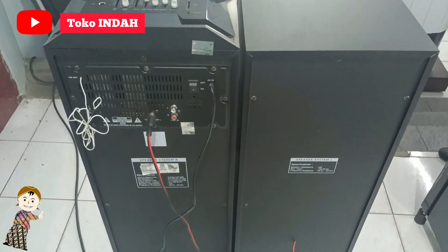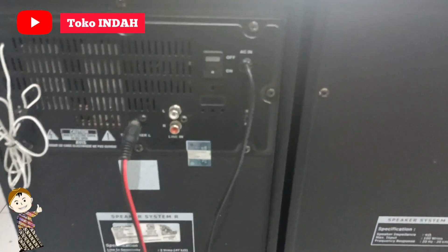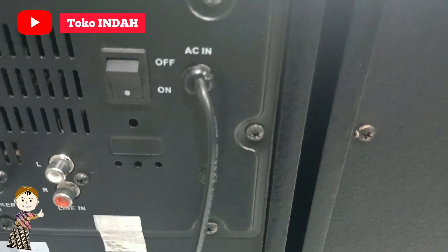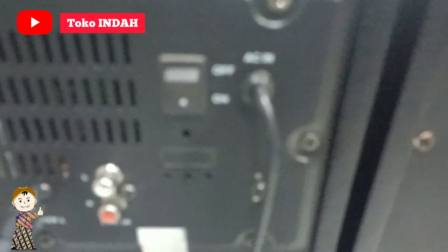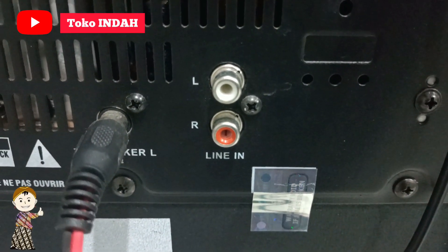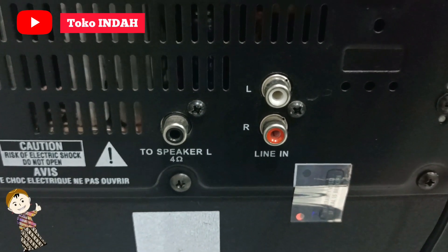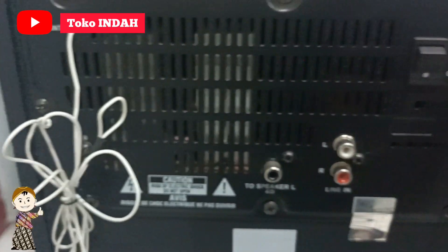Berikut ini merupakan tampilan bagian belakangnya. Untuk bagian belakang terdiri dari kabel power, tombol on-off, colokan untuk line input yang bisa disambungkan menggunakan kabel RCA, colokan untuk speaker pasif, dan juga ada antena untuk FM radio.